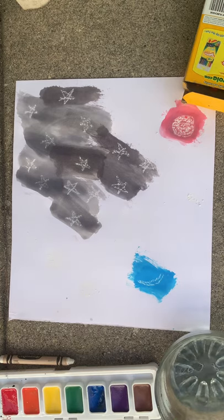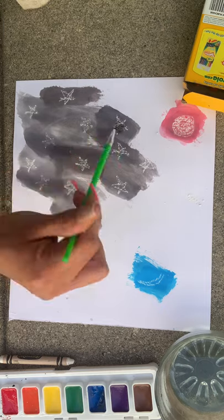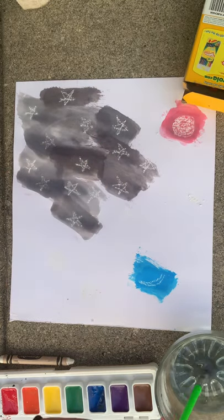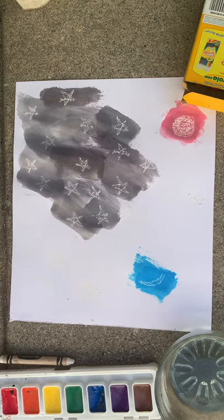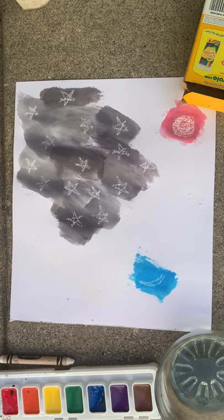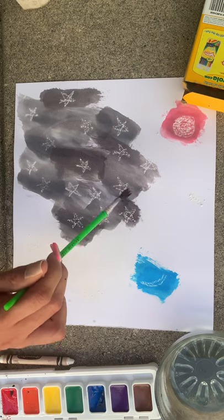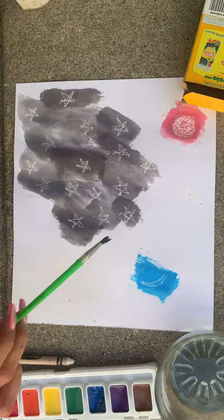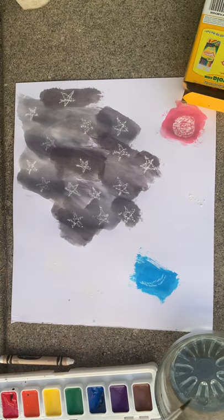Every child's painting should look different because they didn't have to follow the teacher's — they all created their own. That gives them the opportunity to share their painting at the end with their peers. They can tell them what planets they painted, how many stars they painted, where their moon is, and it gives them the opportunity to identify stars, planets, and the moon.